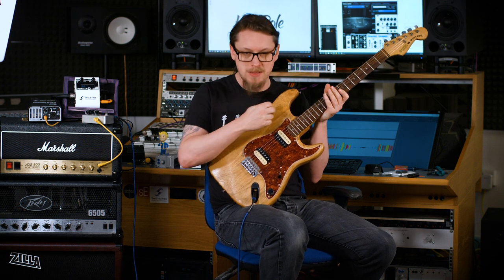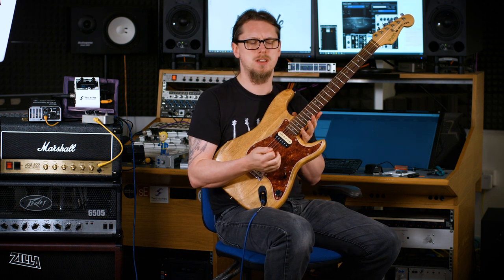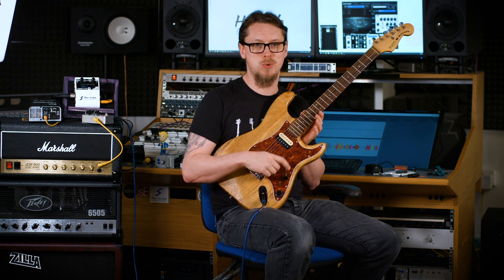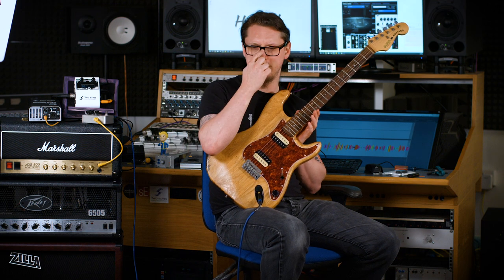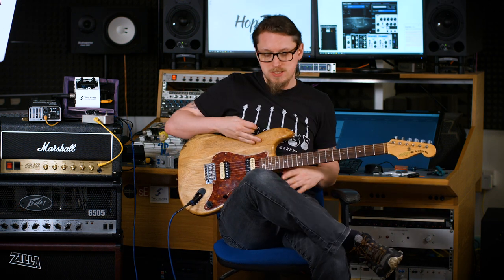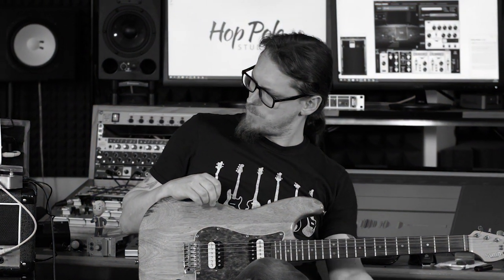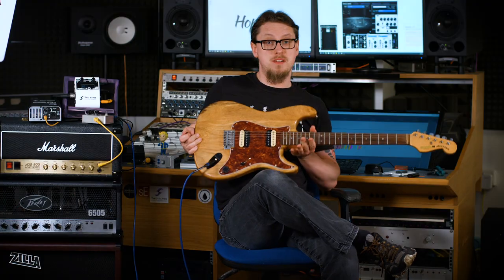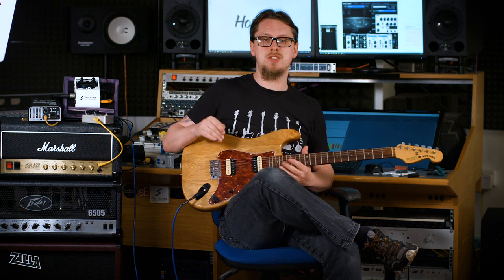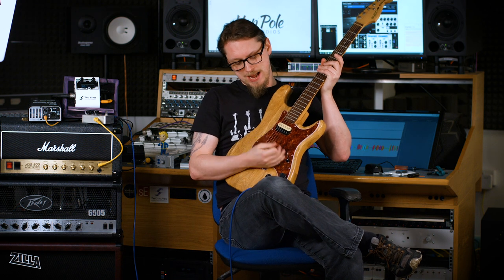You may have seen this guitar on the channel before, but if you've seen it before, you'll have seen it with a cream pickguard with three pickups in the traditional Strat configuration — but not quite, because it would have had three different hot rails, which are the kind of small humbuckers. I never quite liked the sound of them, so while I was in lockdown quarantine, I ordered some parts. I got these new humbuckers which are from Iron Gear — these are Iron Gear's Rolling Mills.